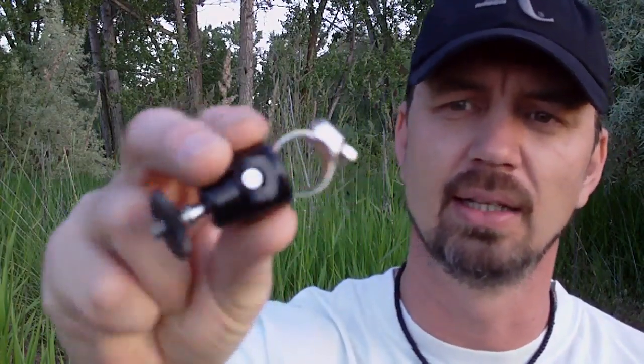Hey everybody, Intense Angler here, just hanging outside today — it's a gorgeous evening enjoying a little bit of nature. I wanted to take the opportunity to throw a little video together that I've been wanting to do for a while, and this is going to be primarily on this little fella.